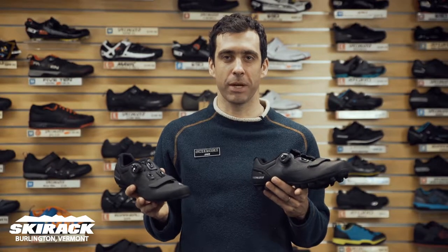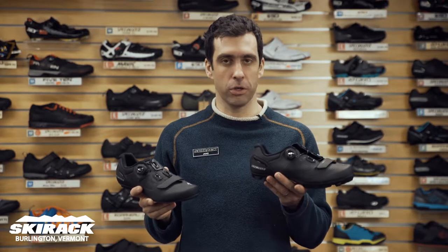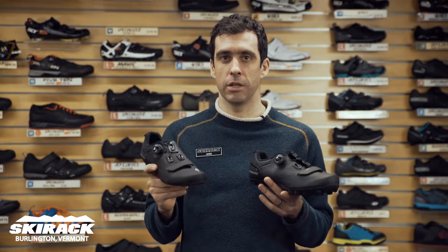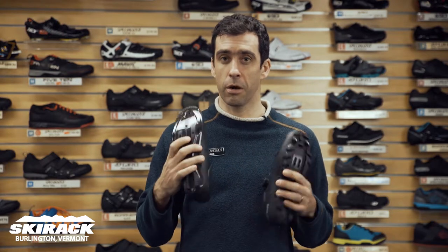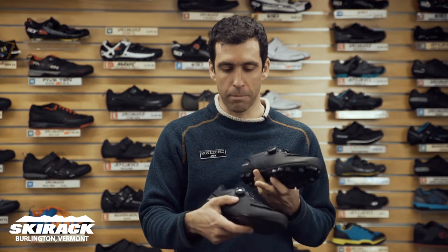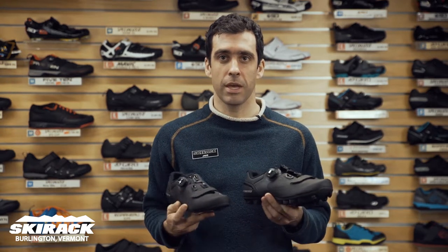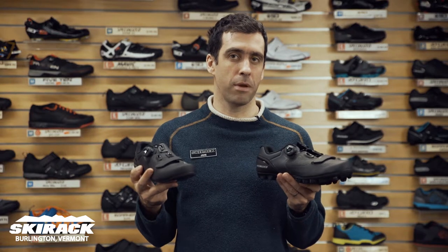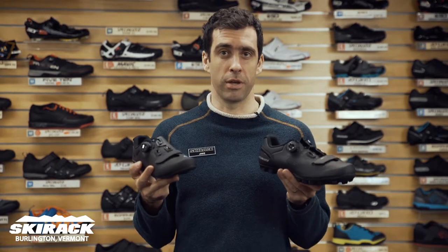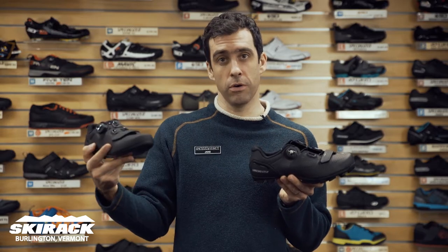Hey guys, Jake here from the Ski Rack Bike Shop, here to show you the new expert shoe in both Road and Mountain from Specialized. This is the shoe that uses a carbon fiber sole for really great power transfer, uses a single boa and single velcro lace system, and gets you really most of the top-end performance of the Specialized S-Works shoes at a great price point. This is the expert road and mountain.